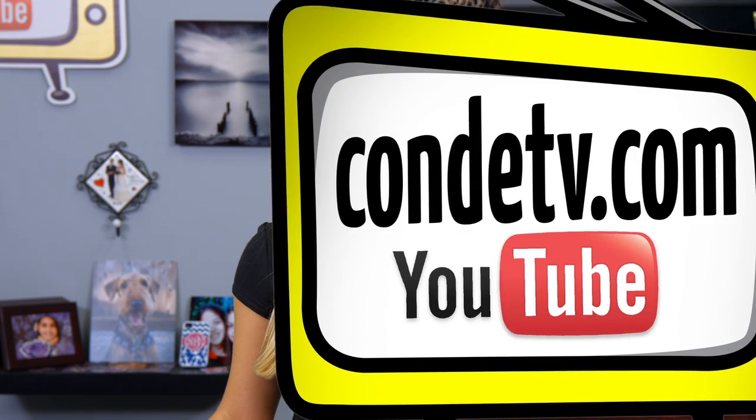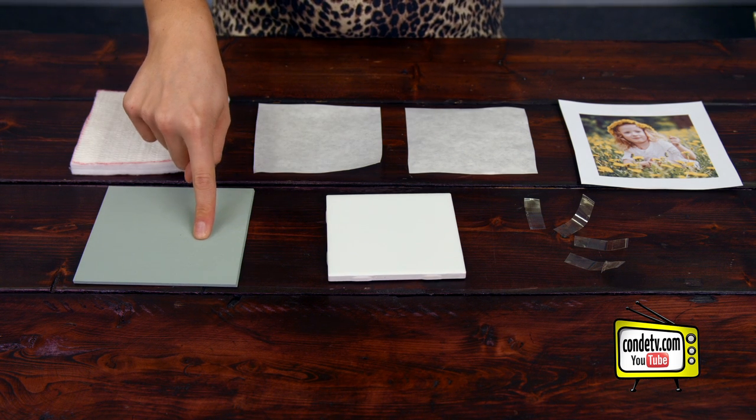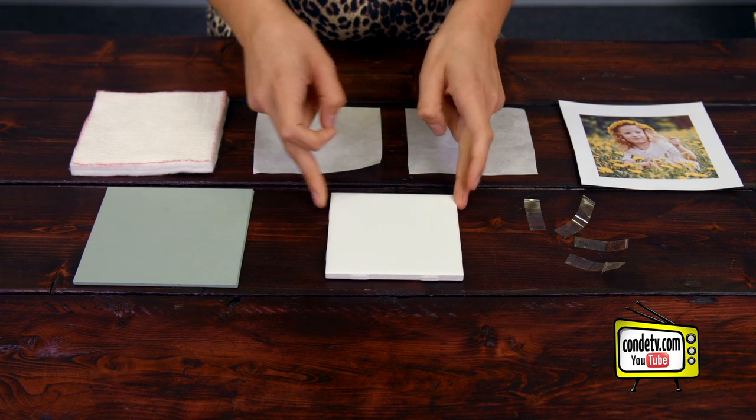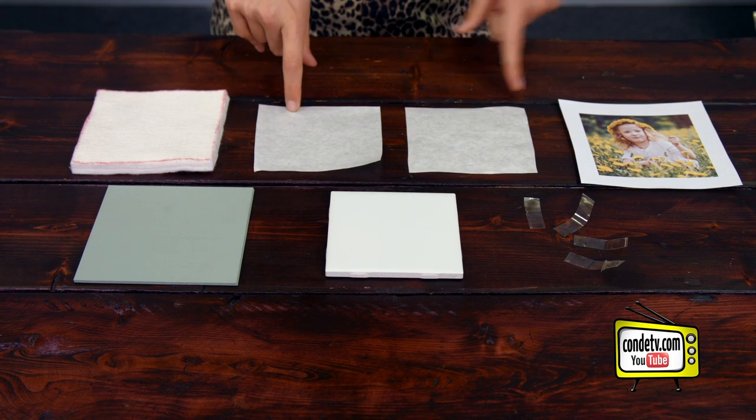There are a few extra steps that we're going to be taking, but it's still easy. So today I brought with me my Nomex felt pad, my green rubber pad, my blank substrate, heat tape, my image, and my protective paper.